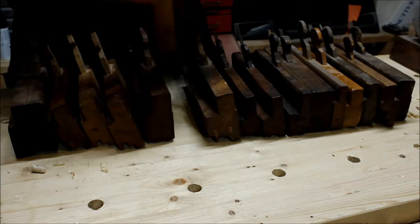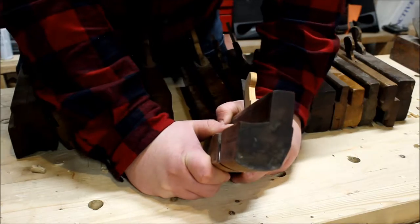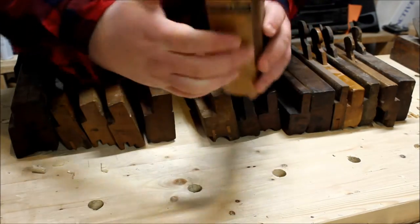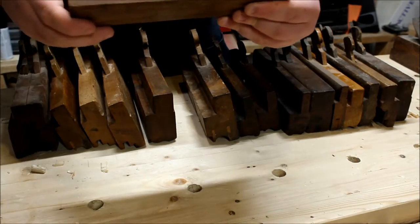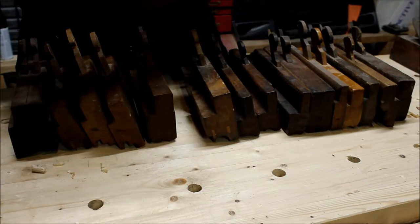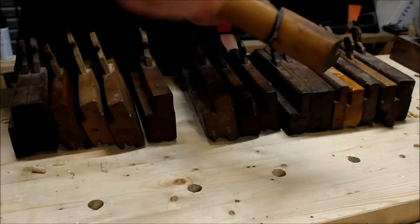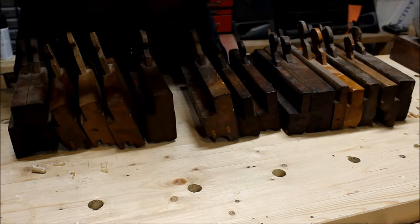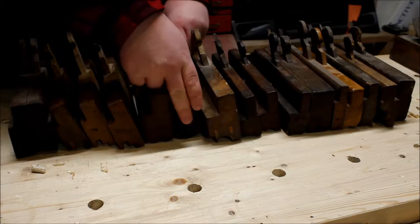This one here I'm pretty sure is a homemade hollow plane because it makes a hollow. It was missing the wedge so I made my own wedge out of beech. It's a nice little plane, works quite well, needs some reshaping, but it's a neat plane. The size isn't stamped on the back so that's all I know about that one.